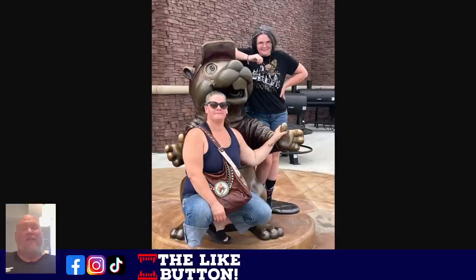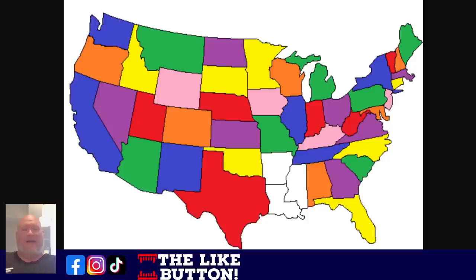Going to Alabama now has me at 47 of the lower 48 states. I don't have Hawaii and I don't have Alaska. I still need Arkansas, Mississippi, and Louisiana — sounds like I need to make a trip to New Orleans.